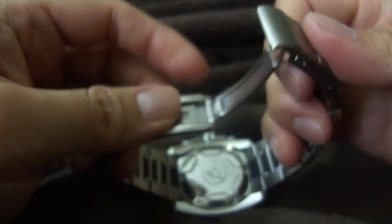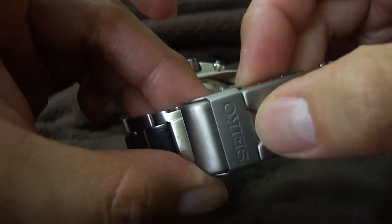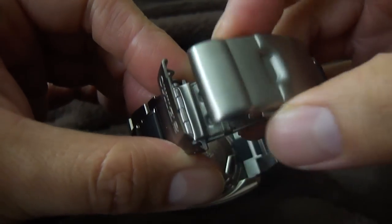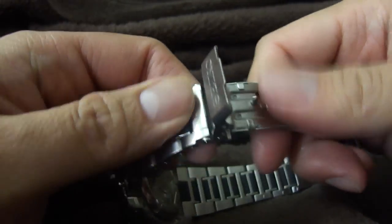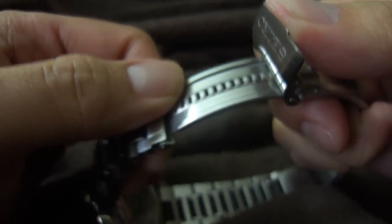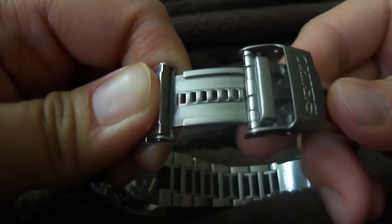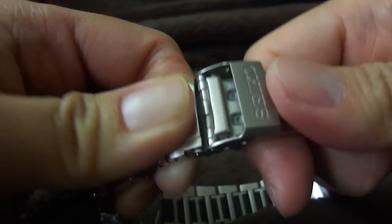I'm going to show you the bracelet. It's got a push button and a safety lock on top of that. It also has a diver's extension for divers who wear a wetsuit and need the extension. You push this clasp back and it lets you extend the bracelet. You can push it back in to adjust to the proper length — very easy to do, and it locks very tight once adjusted.